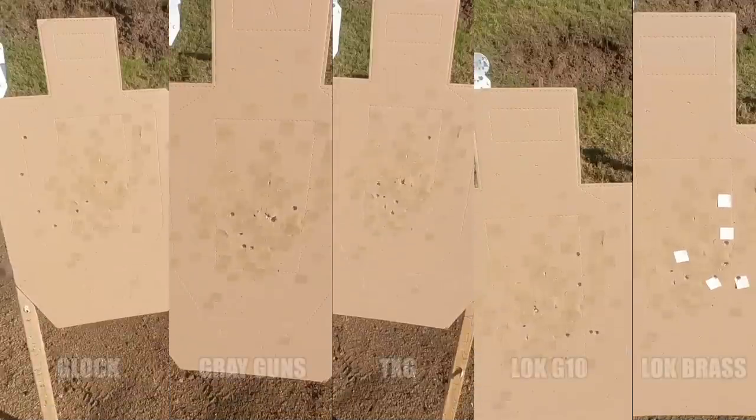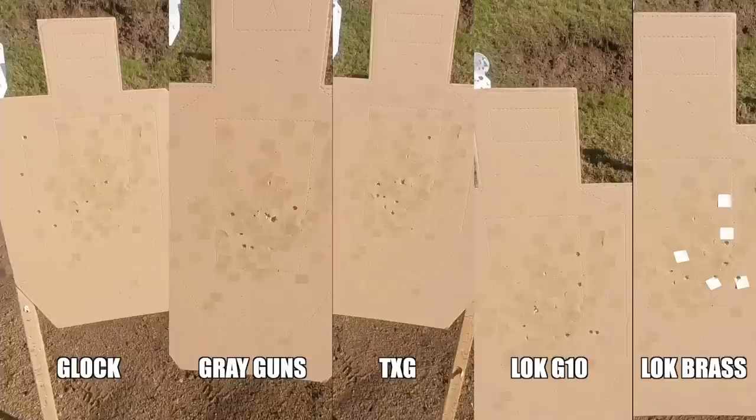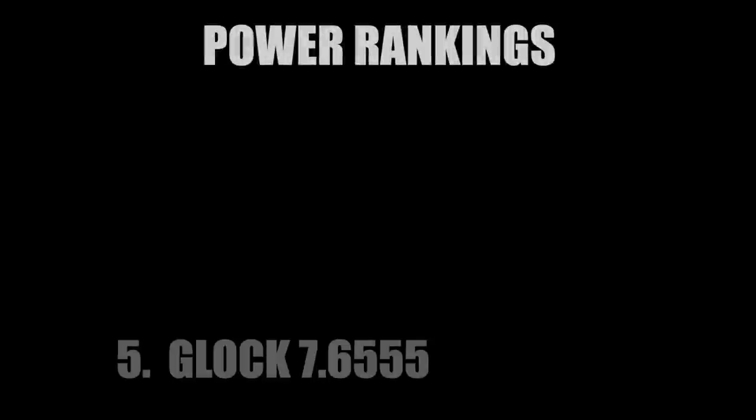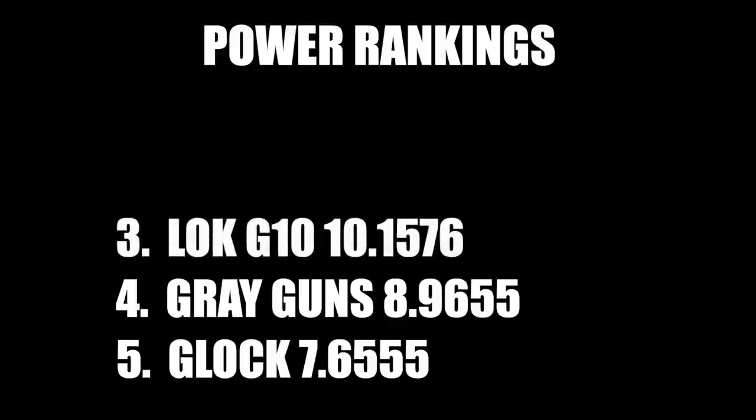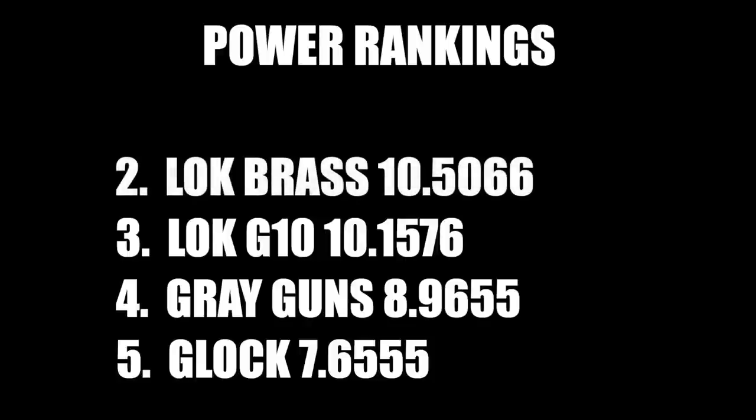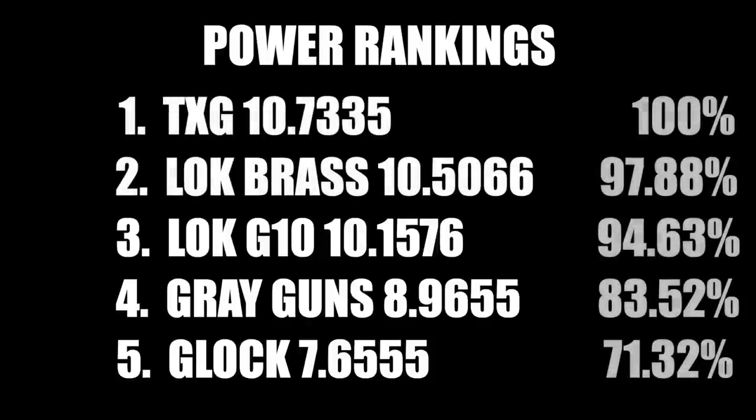Looking at our scoreboard, the build drill results were inconclusive. Lining up the guns for their practical accuracy using hit factor scoring: the Glock was at 7.6555, the gray guns module at 8.9655, AXG with G10 at 10.1576, AXG brass at 10.5066, and the TXG module was king of the hill at 10.7335.